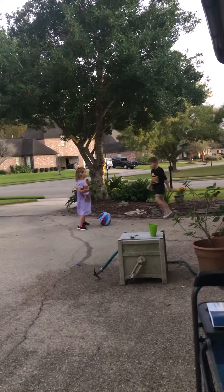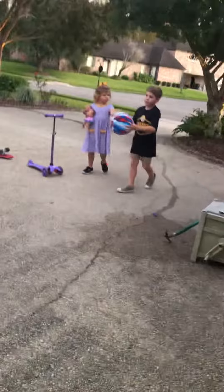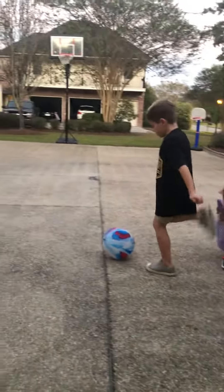Did you see that? How about you get a stick? Why don't you throw it at my dirt bike? I think we should kick it.